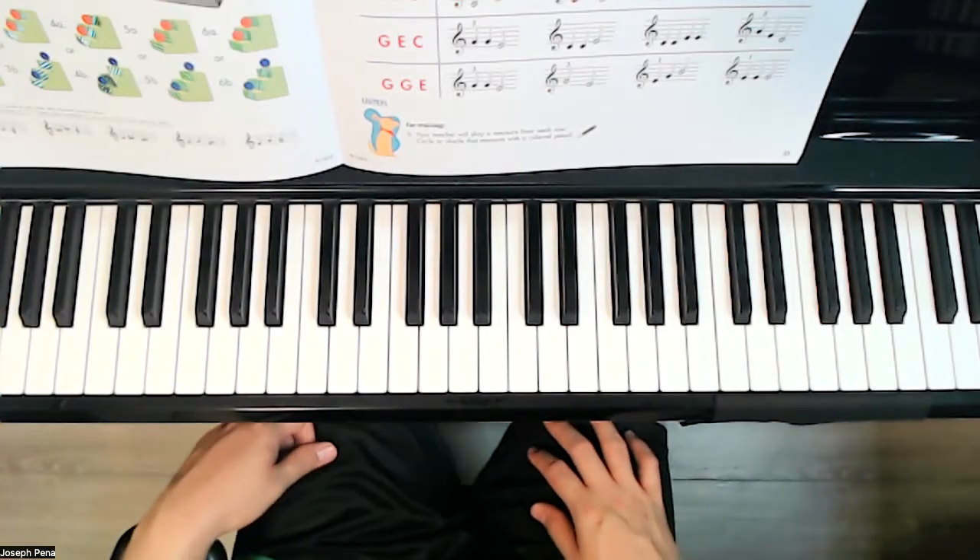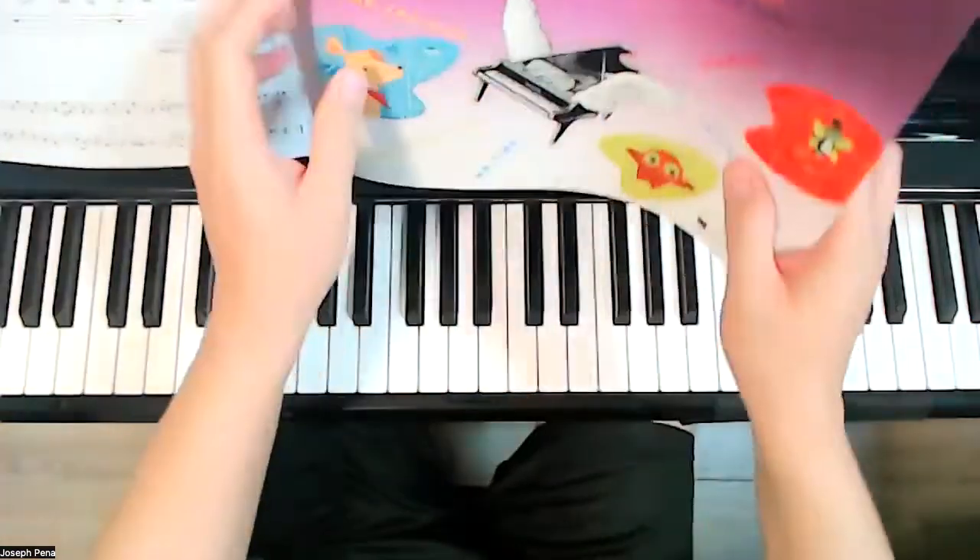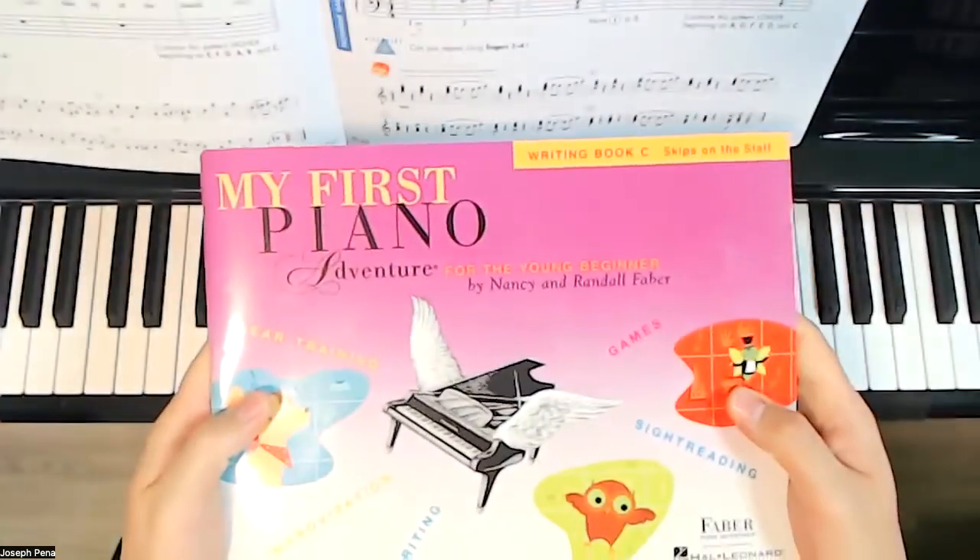Hello, welcome to today's video. We are on page 25 of Faber's My First Piano Adventure, Writing Book C.